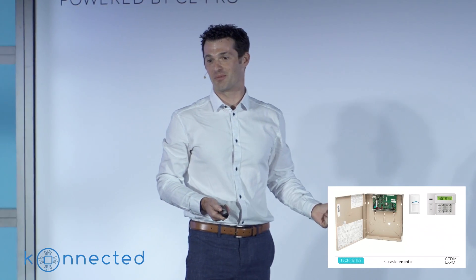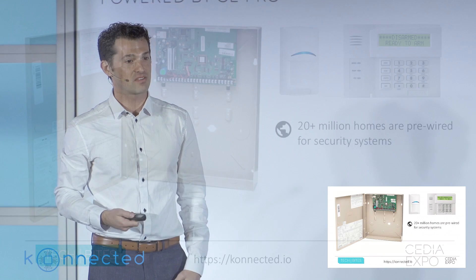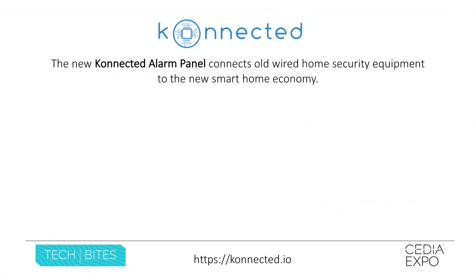This is a traditional wired alarm system that's found in 20 to 30 million homes in North America, and the bummer is that most of these are not even used anymore. Either they're too expensive, inconvenient — people don't even bother. But your customers and homeowners want smart, reliable home monitoring, and that's where Connected comes in.